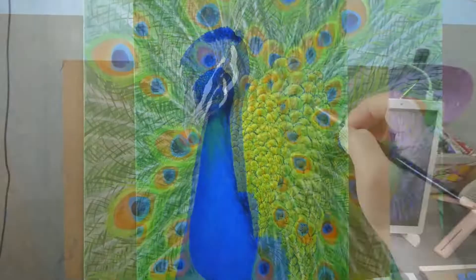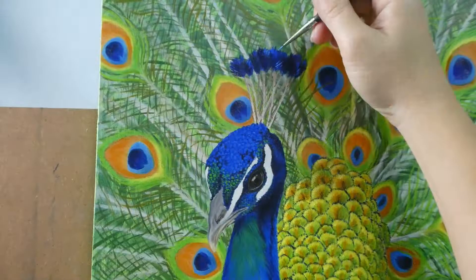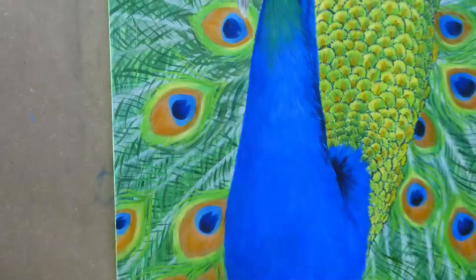I listen to lots of attraction, manifestation, or positive videos when I was painting, and I'm really loving it. I listen to the same videos over and over again so that it'll be deeply imprinted on my mind. I'm also hoping the positivity will be imprinted within the painting as well — rhetorically speaking — and brings positivity to the homes which my paintings will go to.